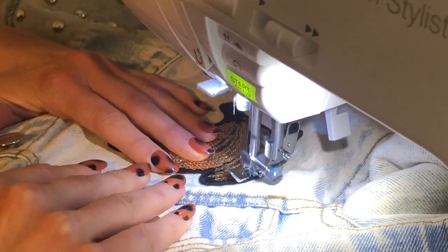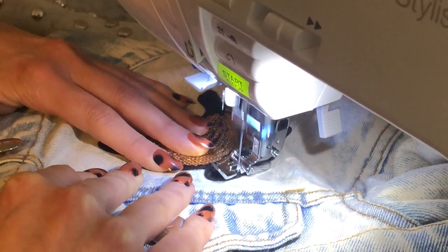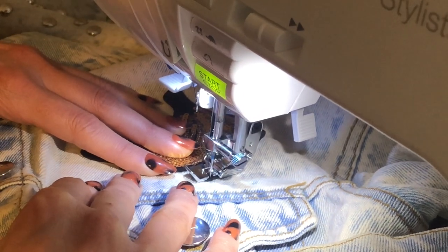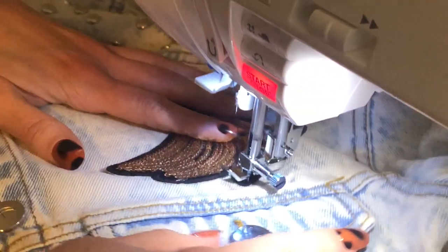I'm using the zipper foot because I like how I can get right along the edge — you don't want to sew very far and I definitely don't want to get past the sequins. See how that size two stitch is really nice and short and it's helping me to make this curve.